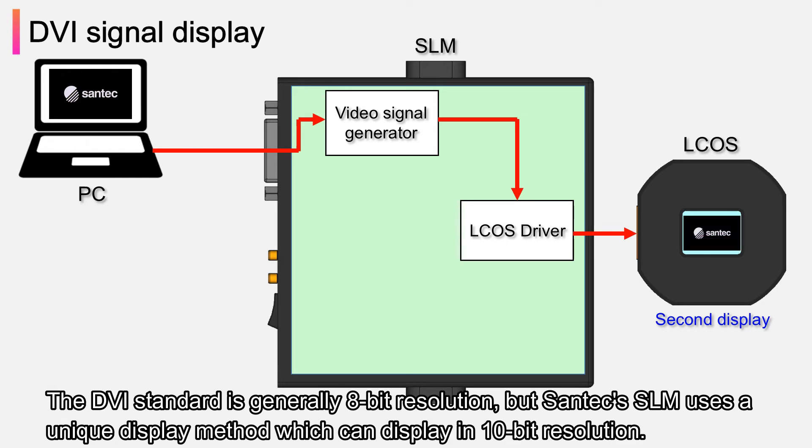The DVI standard is generally 8-bit resolution, but Santec's SLM uses a unique display method which can display in 10-bit resolution.